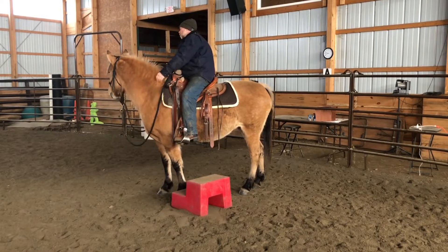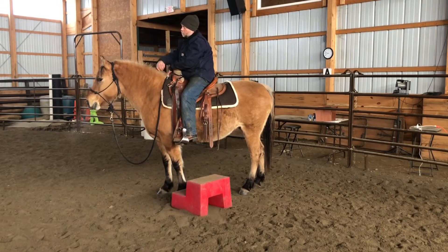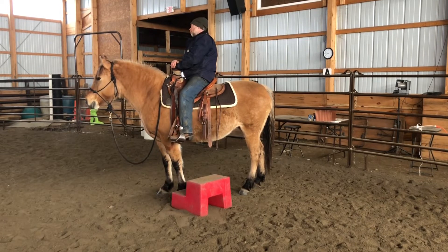George does a really good job when he goes to mount. He has his eye on her eye, he doesn't lose contact, and then he politely sits down in the saddle. You can clearly see George's body is not going anywhere, and Salsa is keeping her feet planted, which is really, really nice.